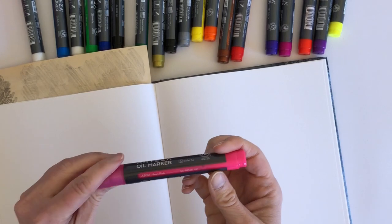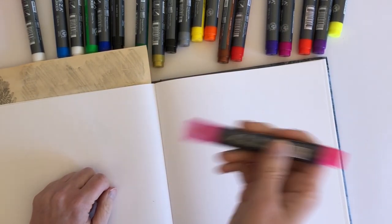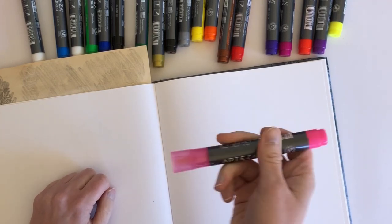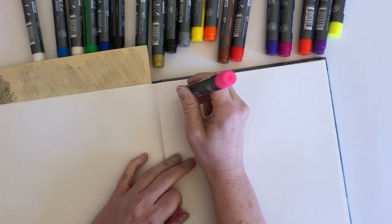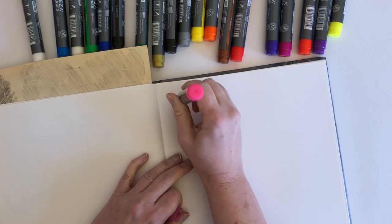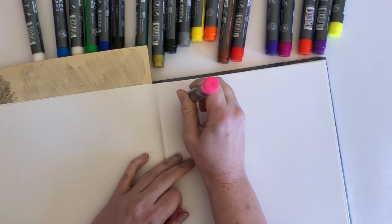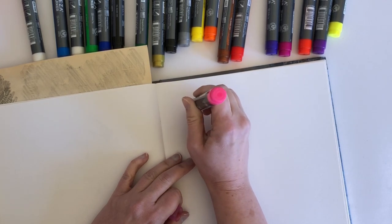Let's try this pinky one. I'll give it a bit of a shake. I don't know how much we need to shake. And then, as with acrylic markers, you have to kind of pump them to start getting the paint out. At the moment this is not doing anything at all.